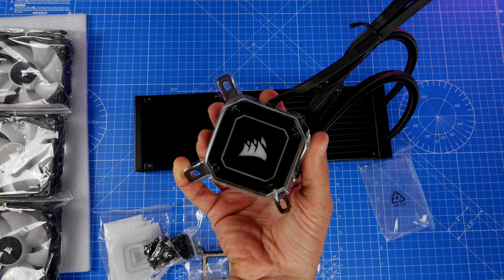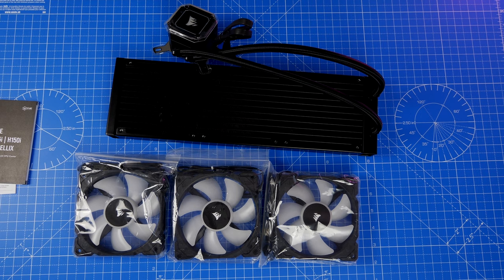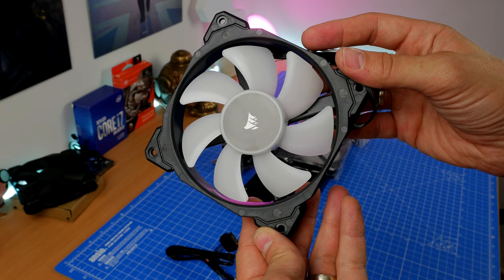What I like about it, what I don't, the problems you might have during installation, the niggles, and the things that are really awesome about it. It is a nice device with some pretty decent specs and some very nice highlights that include these ML120 RGB fans.